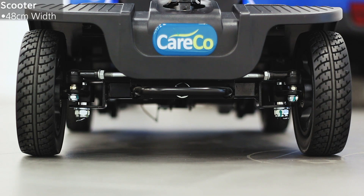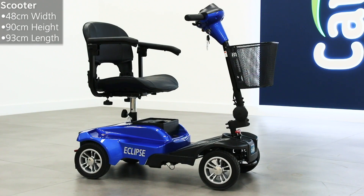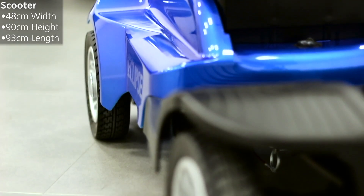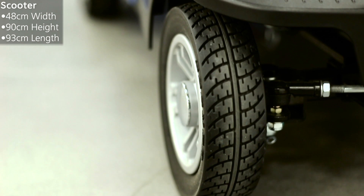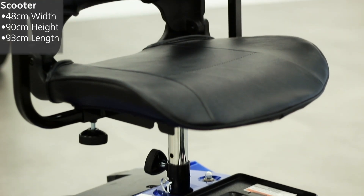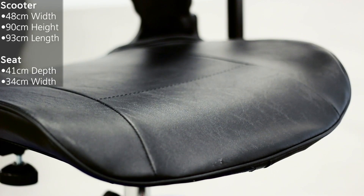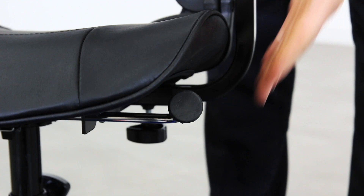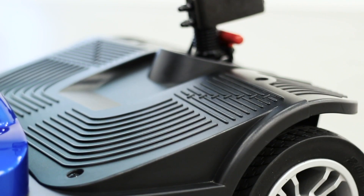What are the dimensions of this scooter? This scooter is 48 centimeters in width, 90 centimeters in height, and 93 centimeters in length. As one of the smallest scooters in our range, this is an ideal choice if storage space is limited. The height-adjustable seat has a depth of 41 centimeters and a width of 34 centimeters.